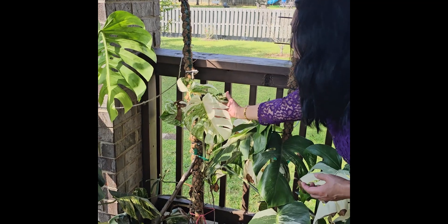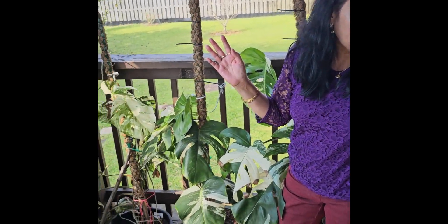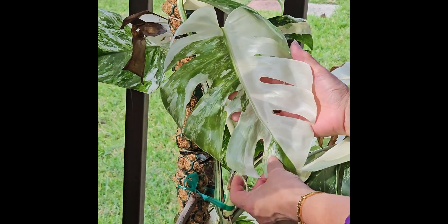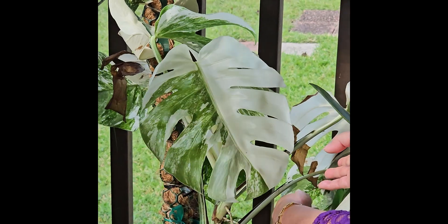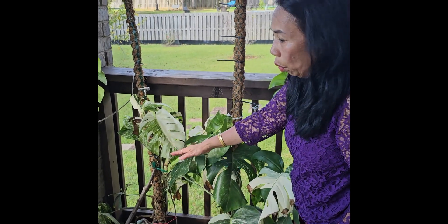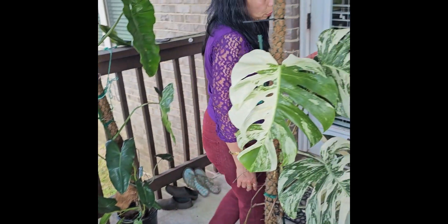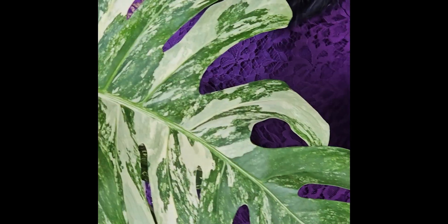It makes me worry because I don't want it to become albino — when it becomes albino, the chances are it's going to die, which has already happened. I've had two that died because they became albino. All the leaves turned white. It's lovely and pretty, but it doesn't last. The green is becoming a very small part of it. I hope it won't become totally white so I don't lose it. When it becomes albino it dies because there's no chlorophyll — no green to process food from the sun.